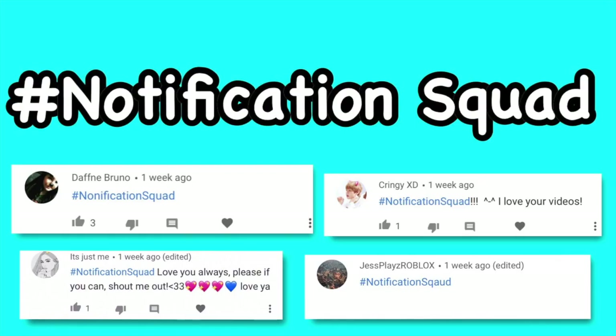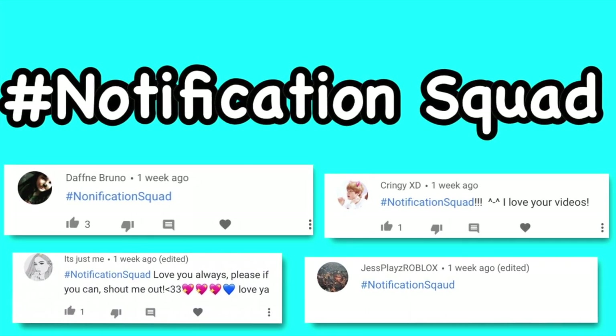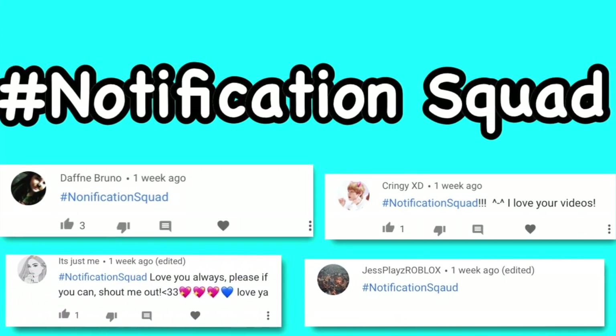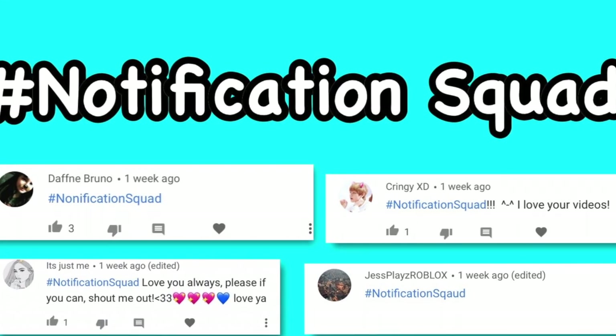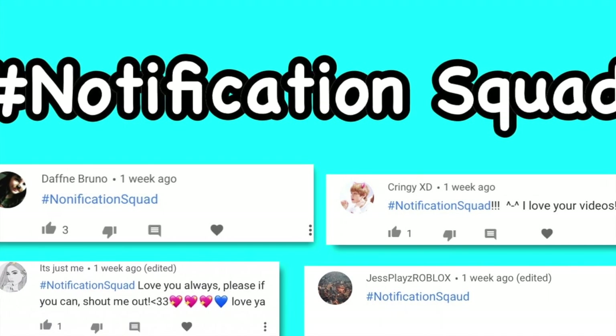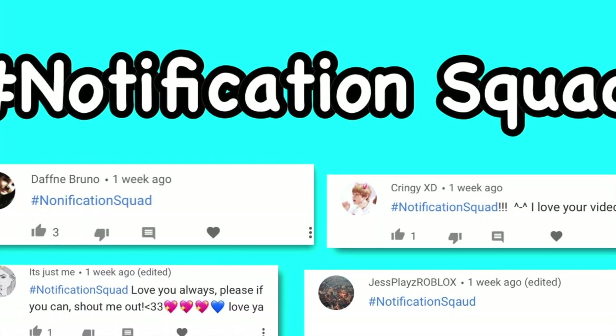Hey guys, welcome back to Kawaii Toy Collector! In today's video I'm going to show you guys real one-ingredient no-glue slime recipes. The hashtag notification squad for my last video is Daffy, Bruno CringyXD, Just Me, and Jessie Plays Roblox. If you guys want to be part of the hashtag notification squad, after you subscribe hit the bell and make sure you comment hashtag notification squad within 10 minutes of a new upload.